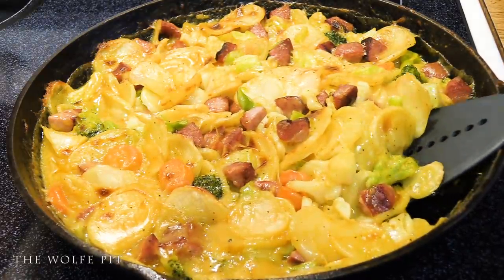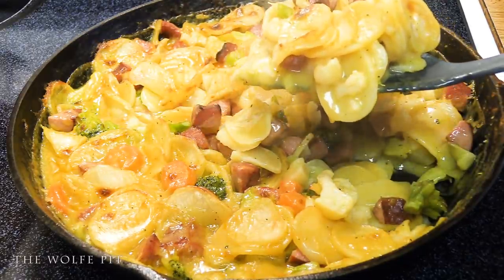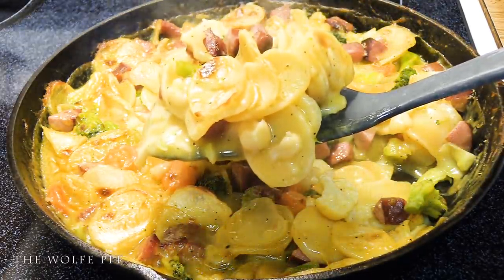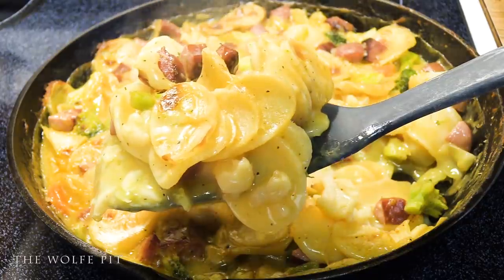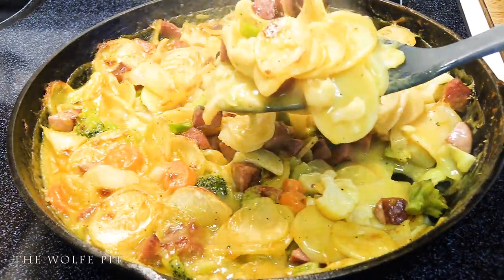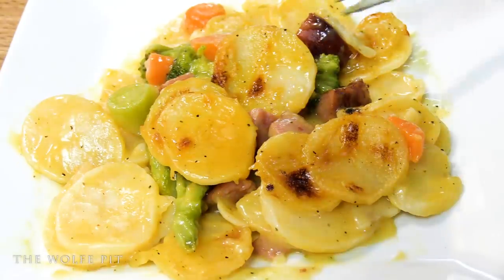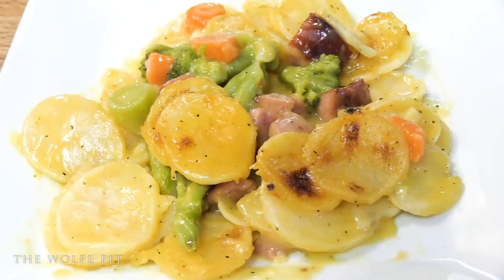Once it's cooled a bit, it's time to eat. This dish was rich and creamy with a subtle smokiness from the sausage — just crazy delicious and comforting. Even with a simple moderate serving, this skillet dinner was an extremely satisfying meal, whether you're on a budget or not.